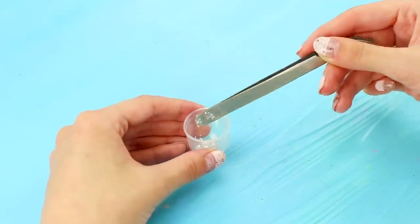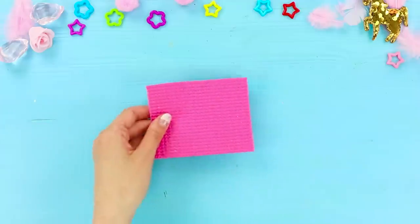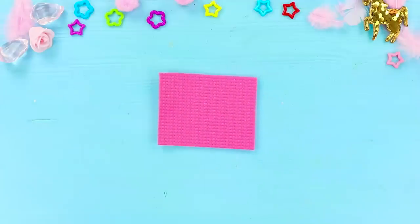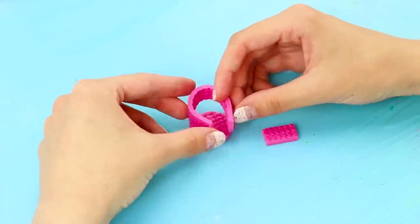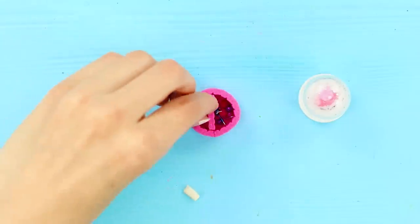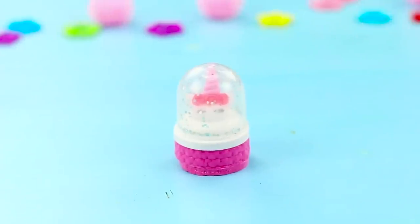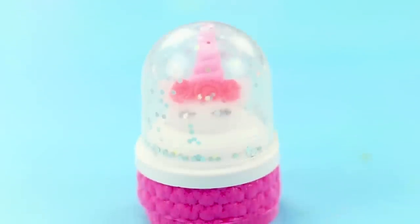Pour some glitter inside. Close the box. Next, take a piece of a rubber mat and cut out pieces like these from it. Put them in the organizer. Fill the compartments with office supplies. Put the unicorn on top. Voila! What would you rate this accessory on a scale of cuteness?